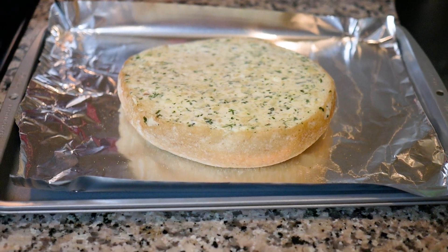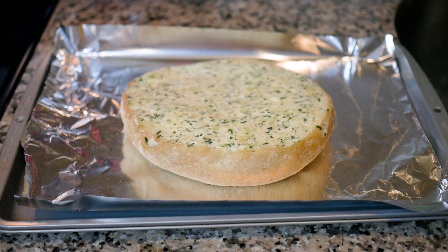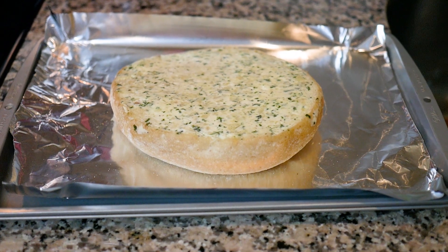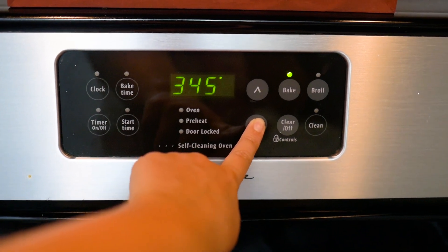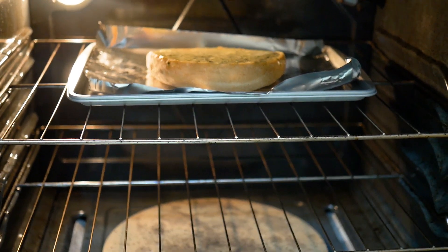I just bought this garlic bread at Whole Foods and it already came buttered and garliced, so I just put it onto a small baking tray. I'm going to pop this into the oven the last 10 minutes that the lasagna is cooking. I'm going to turn this down to 350. Putting in my garlic bread for 10 minutes.